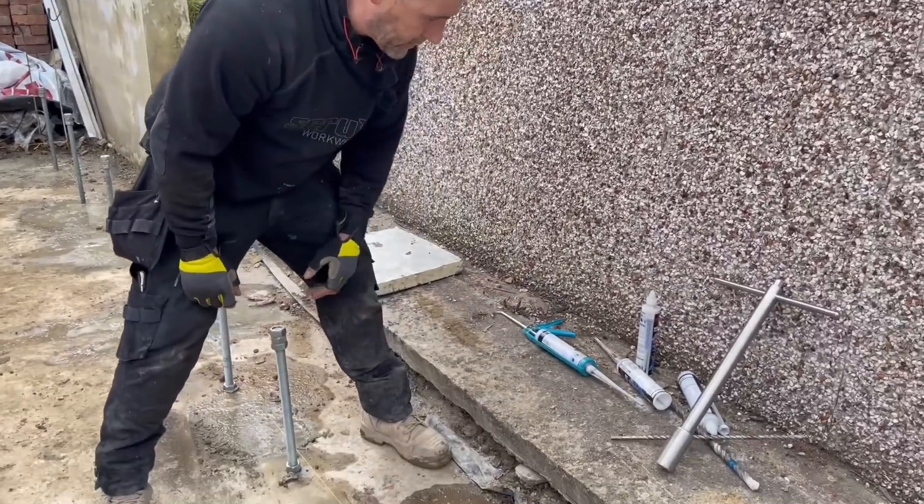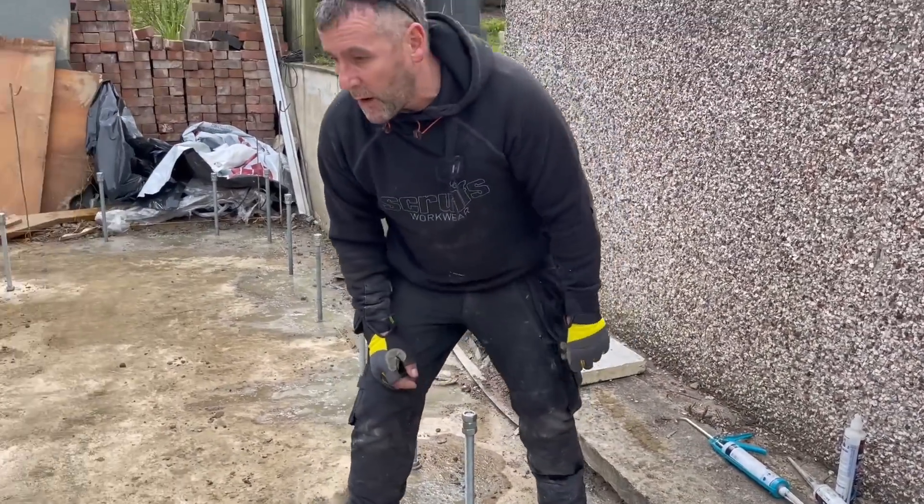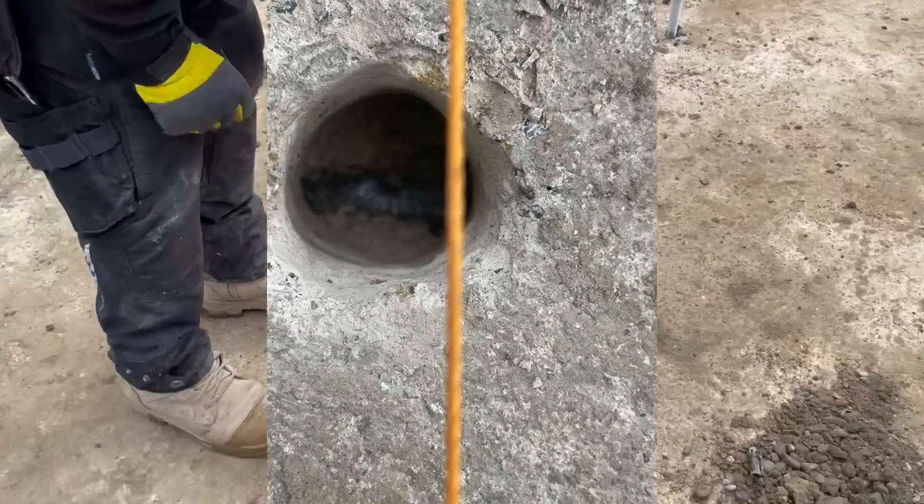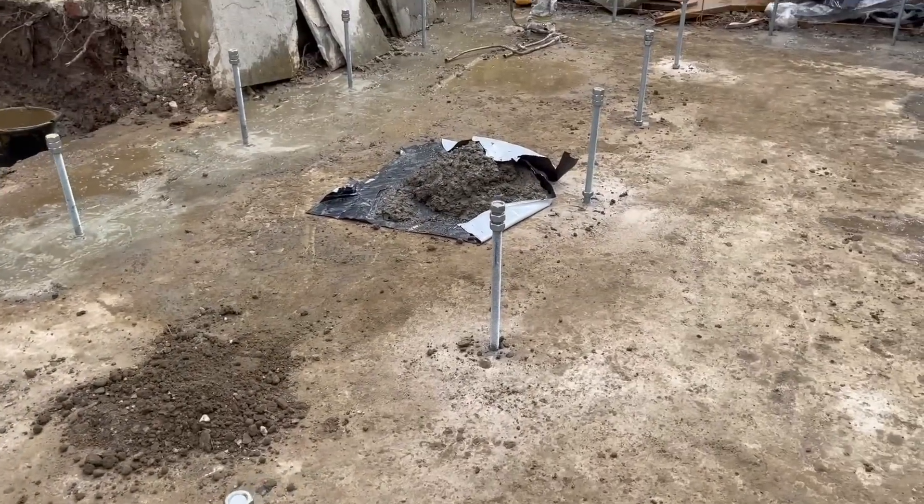We've used a 30mm drill bit. You can see there - somebody's filled up the muck - we hit the rebar so we had to move that one. We also hit the rebar on two other spots as well, so we've moved all three of them.